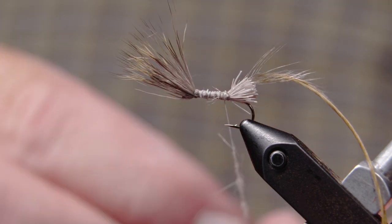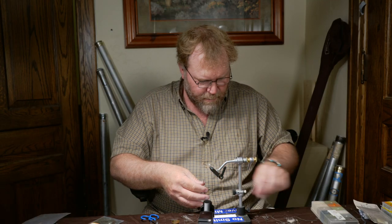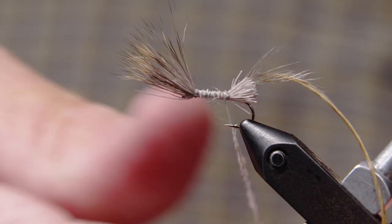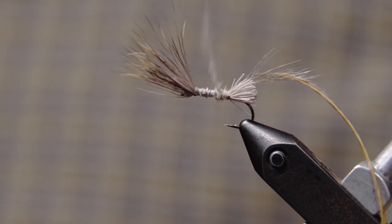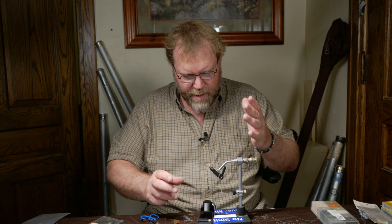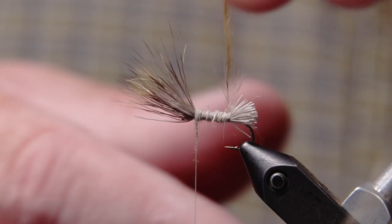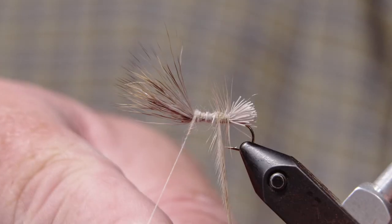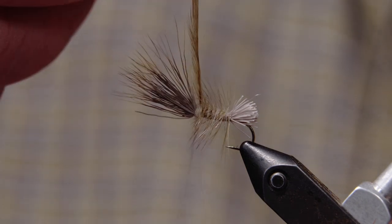We're going to dub a very thin layer of dubbing onto this thread — just enough to cover up that hair body. Now I'm going to start working this dubbing forward over top of the hair. When you hackle this fly, if you're fishing really fast water and want it to be really buoyant, you can hackle it heavy. If you're fishing rivers where it's not quite as swift, you can hackle them a little more sparsely. We'll palmer this hackle up the body and tie it off.